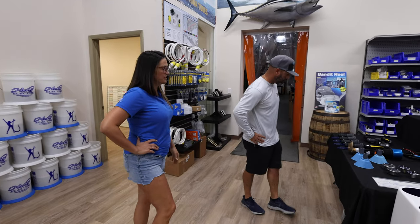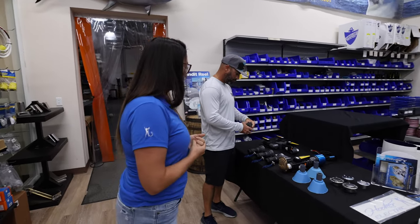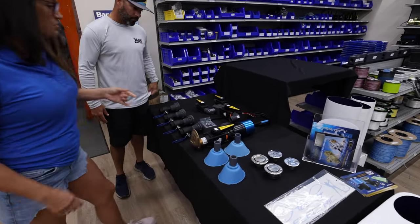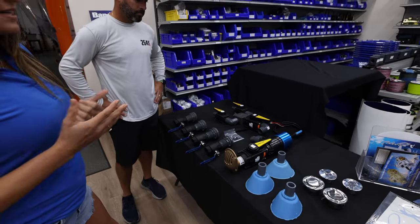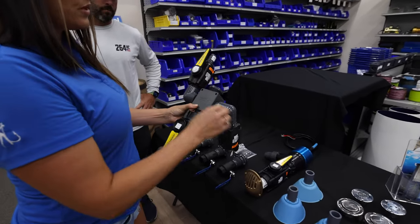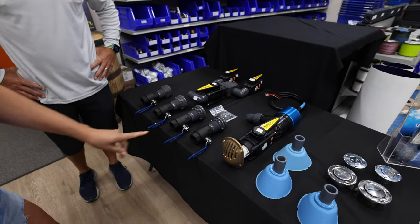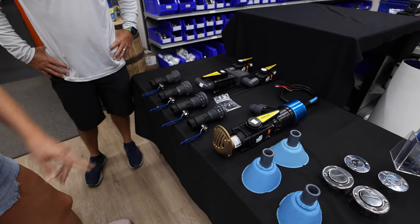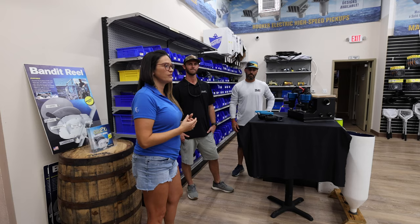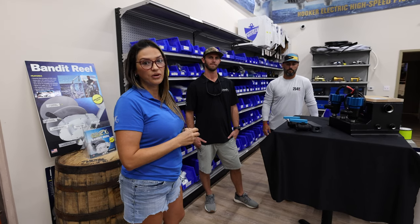This would be our manifold building station. We like customers to come in to get an on-hand perspective of what you're actually putting in your boat. We offer a lot of different valves and fittings to choose from — we do the Marlon, Gemlock, all the True Design stuff, and we stock all of that. You start with a PVC manifold and build out what you want inside your boat. This setup here is for a tuna tube setup — four tuna tubes on one 4,500 pump — and that's going to have enough flow to keep all your bait alive. If a customer comes in, we can fully build your system right in front of you so you understand all the parts.